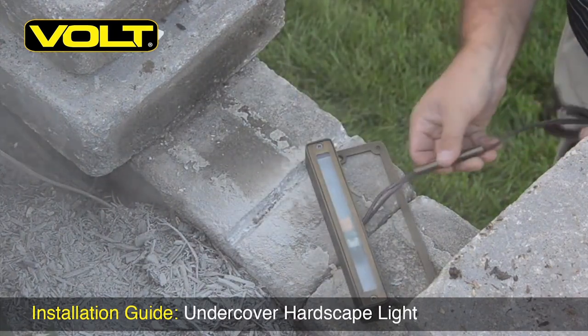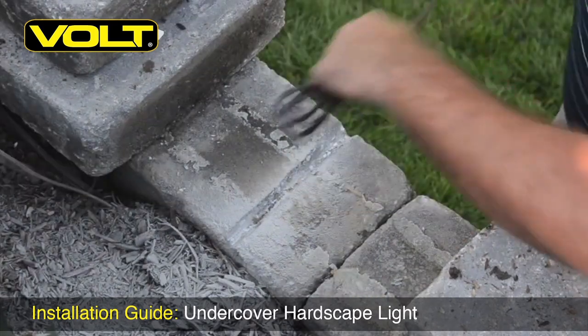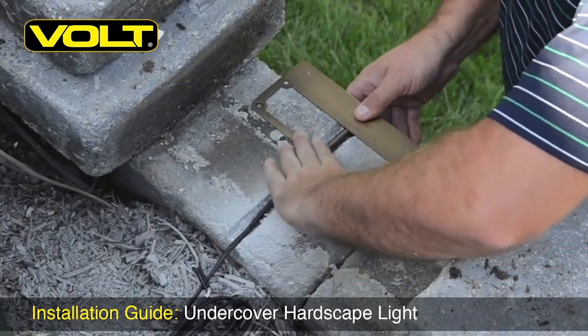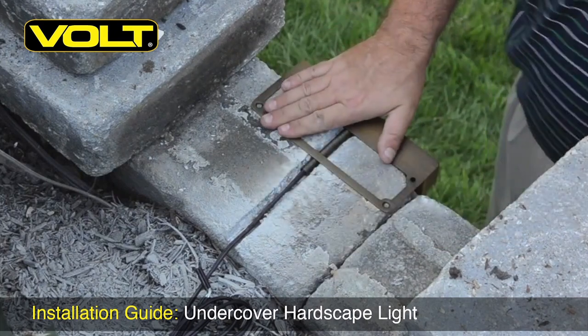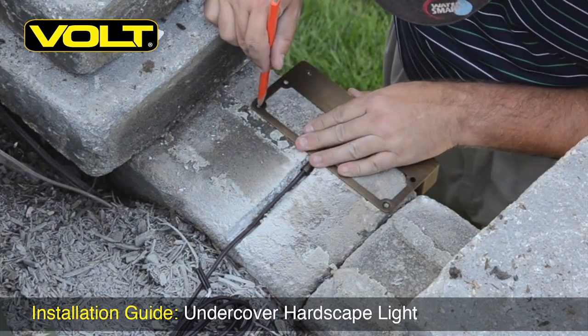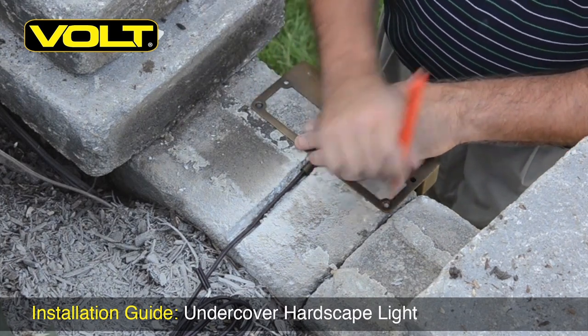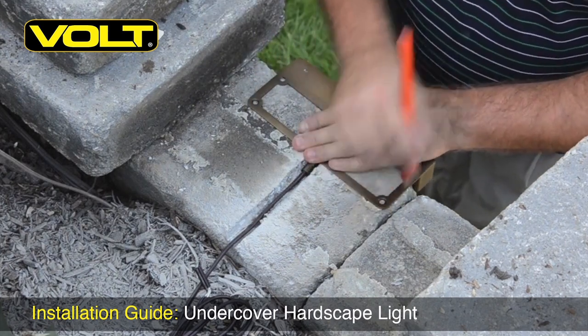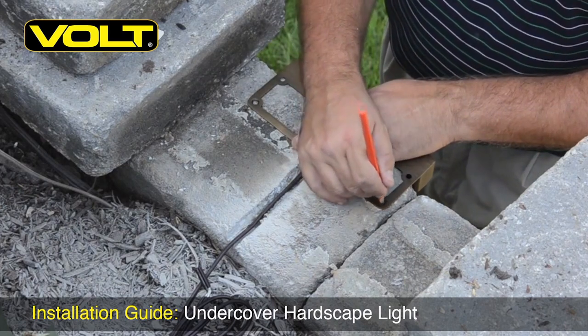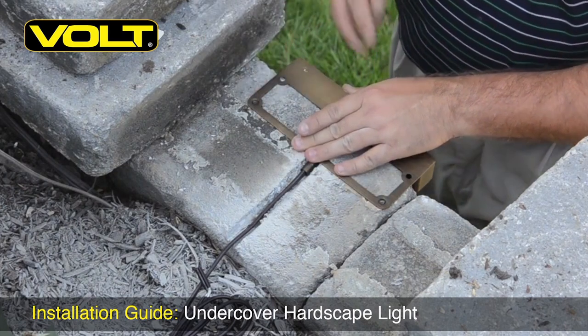Next, push the protective brass tube into position. Set the fixture in position and lay the cord in the slot. Now secure the fixture with the masonry anchors and screws that were provided with the light. This is an optional step — you can actually just glue the light in place and use the weight of the block to hold it down. But go ahead and mark the holes and we'll show you how to do this step.